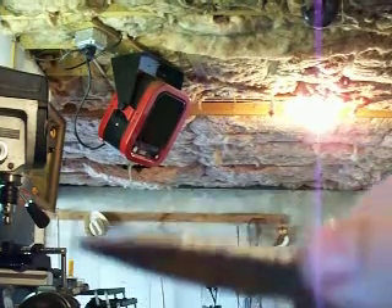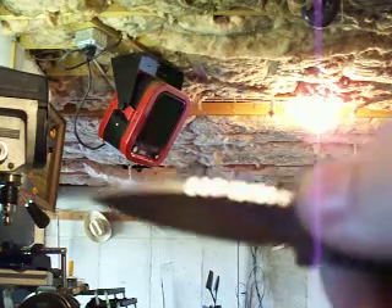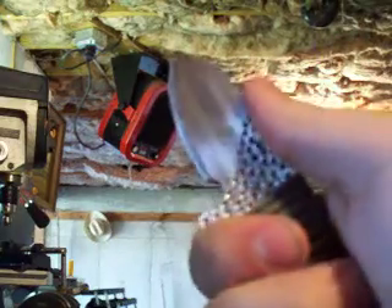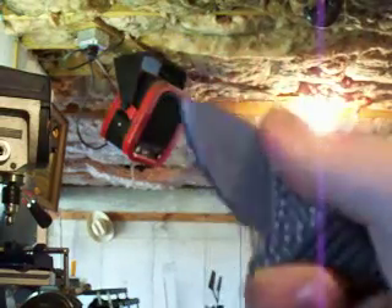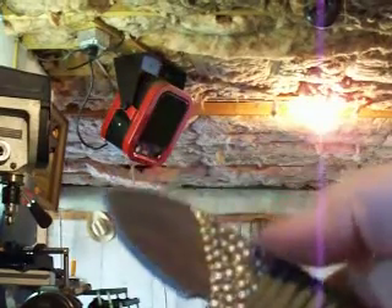I also put ridges on the back here. You can barely make it out, but in the reflection you can see there's something there — ridges for your thumb, like a thumb rest. Very grippy, but not sharp at all. I did sand them down.